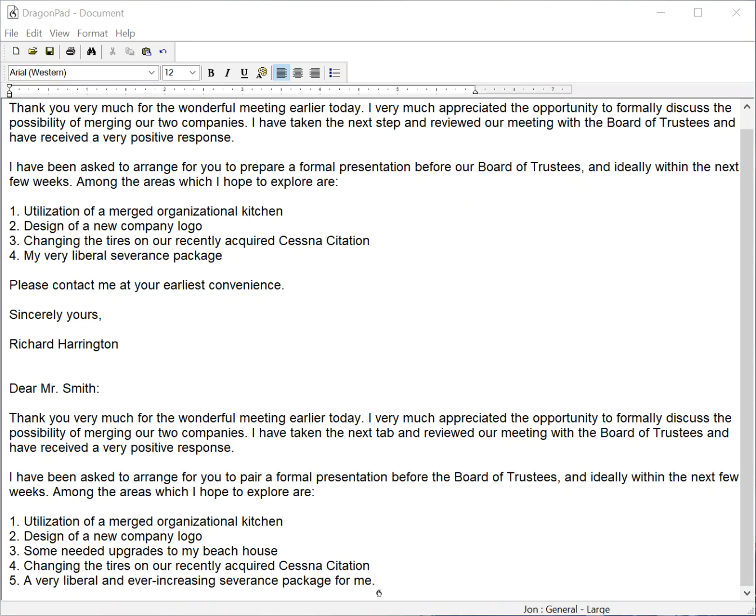And that concludes this demonstration of the LiveMic 2 using both a Speechware tablet mic and a headset microphone, the Speechware FlexiMic dual-ear cardioid.